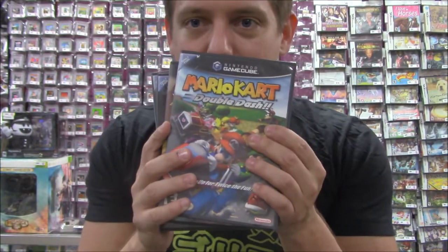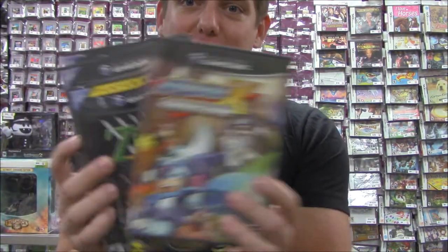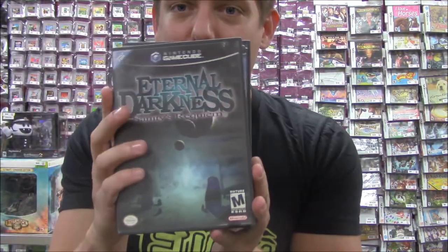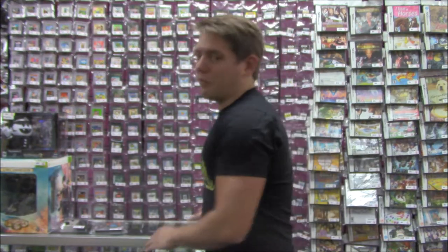But if you're not into plushies and keychains and all that cute stuff, we also have games of course. Games like Mario Kart Double Dash for the GameCube, everyone's favorite. Mega Man X Collection, Legend of Zelda 4 Swords Adventures, and finally Eternal Darkness — some of the best games available on the GameCube.